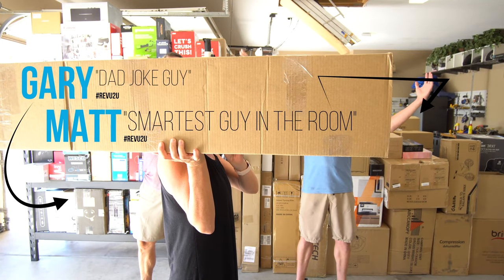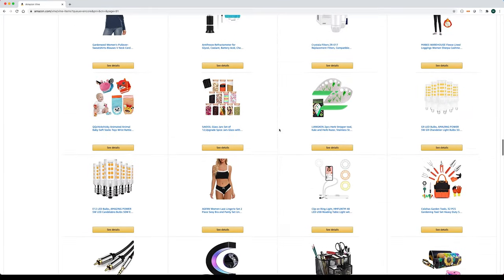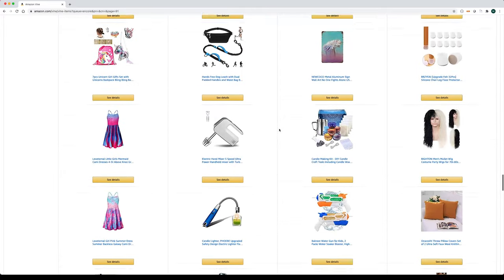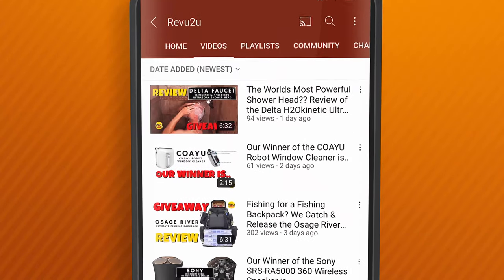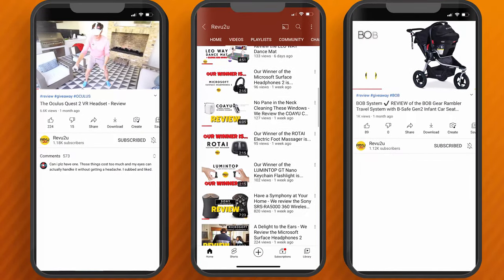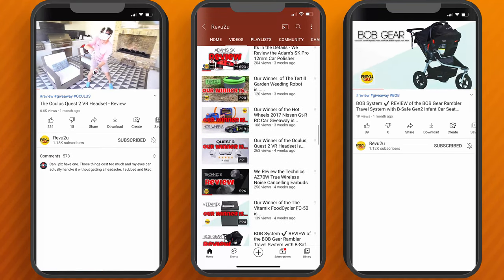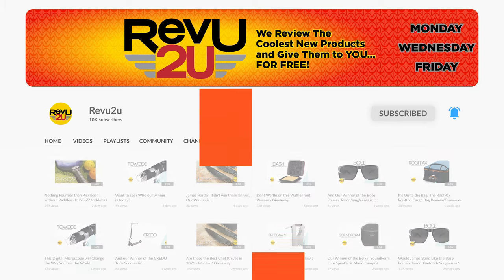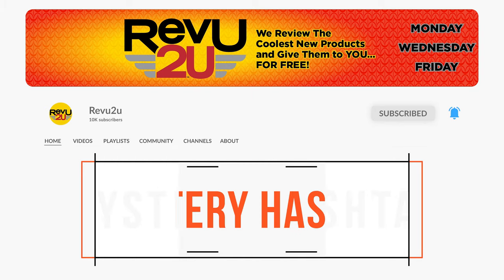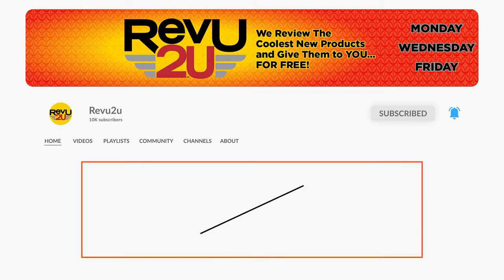Hi, my name is Gary and this is my buddy Matt. We're just a couple of gadget nerds who are lucky enough to be invited by Amazon to participate in the very exclusive Vine Voices program. We review all the latest and greatest Amazon products, and when we're done we give them away free to one lucky subscriber. All you've got to do is like this video, hit that subscribe button, and keep an eye out for the secret hashtag hidden somewhere in today's video — you'll need it if you want to be in the running to win.